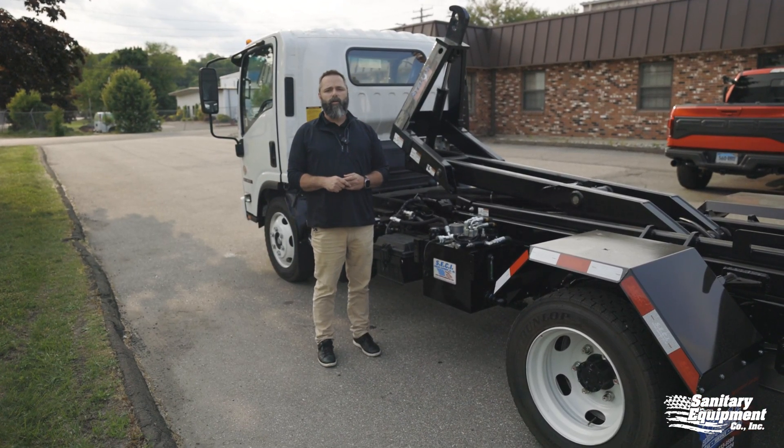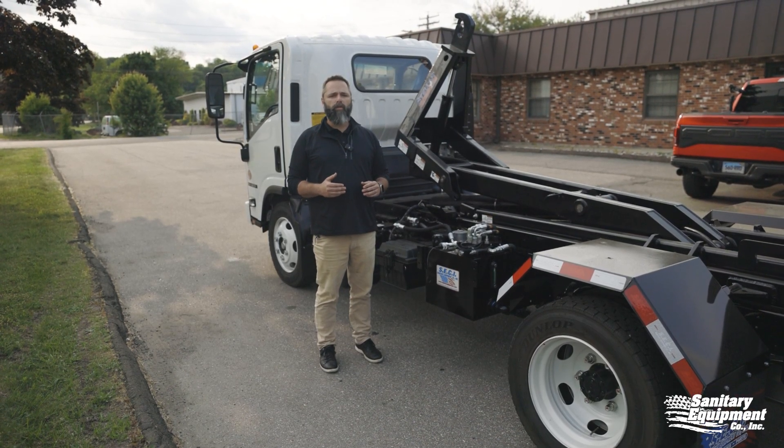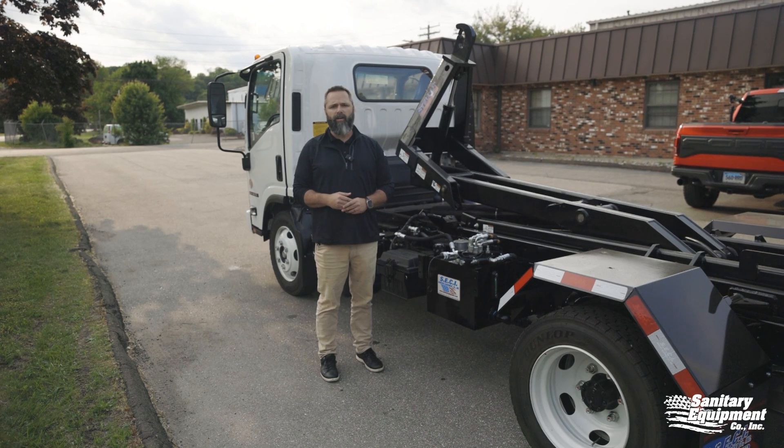Hi everybody, I'm Scott Black with Sanitary Equipment. Some of you know me, some of you don't. We're just going to take a few minutes and walk through the repair and cause for a safety tab failure on your junk lugger unit.